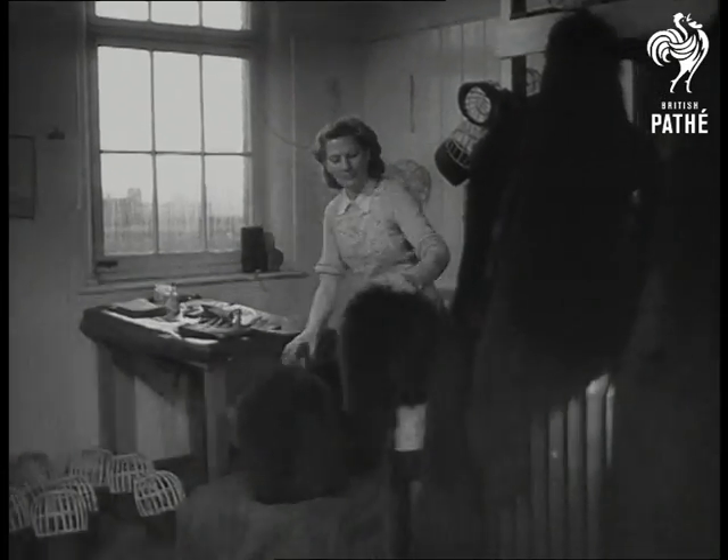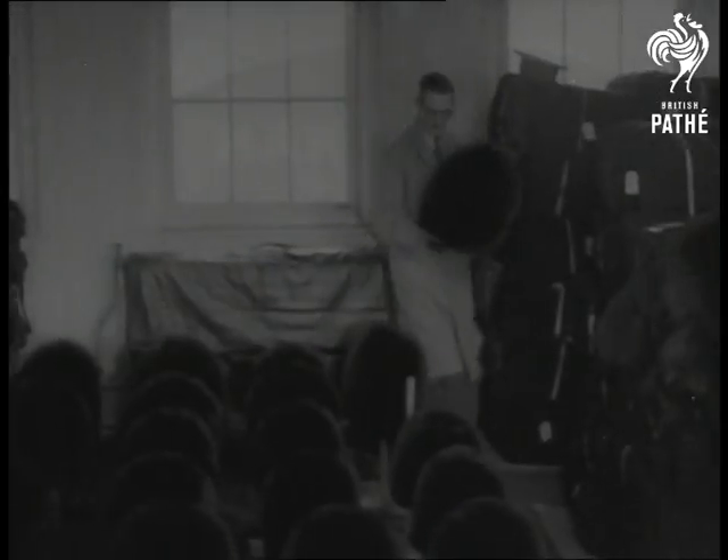Cut and sewn and moulded and combed, one more bearskin is ready to join the ranks. And now Alf's last task is to lick their limes into shape. For the output of ten days' hard work at the factory already bears the stamp of a full platoon of the guards.